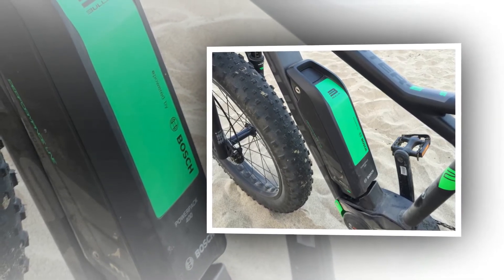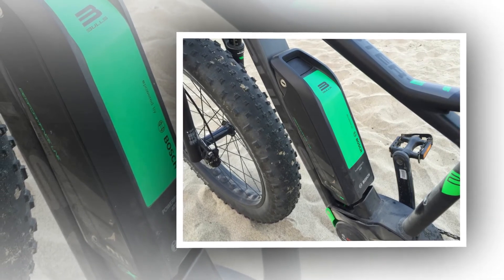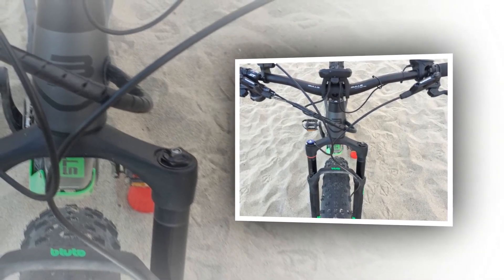I love that the bright accents aren't overdone but that the bike offers some color and fun. It's a cool-looking bike with a battery and motor that match the color scheme and are mounted in a way that sort of blends with the frame and tires.